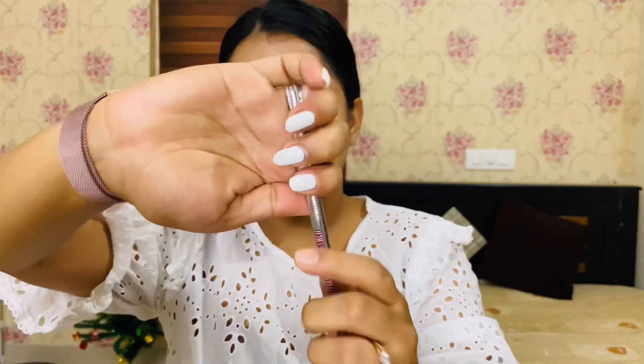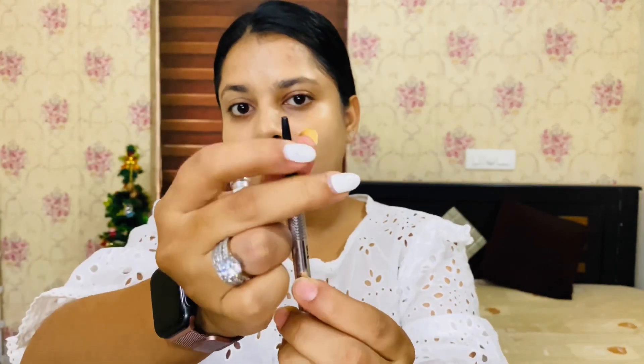I have a light coverage, but it's actually a buildable, full-coverage foundation. That's why I like it.